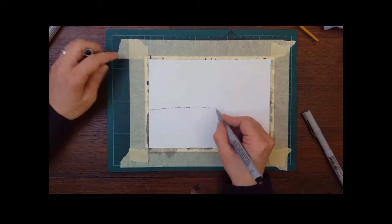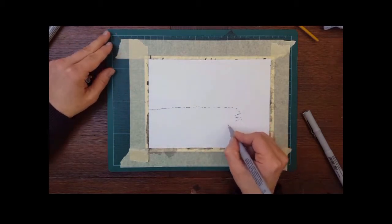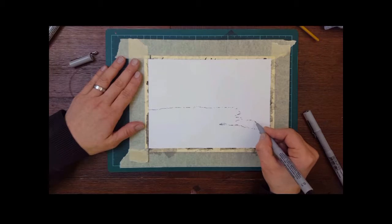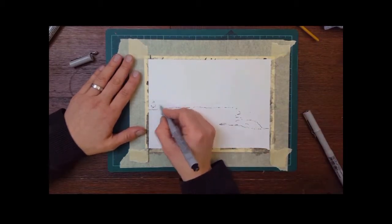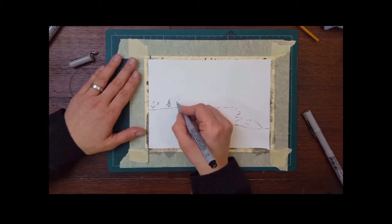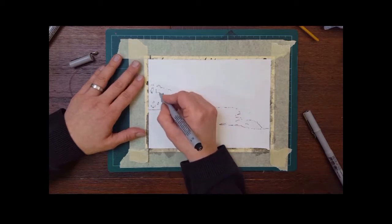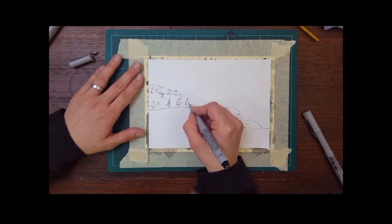Hello everybody, I'm Claudia and welcome to my daily sketch series. This is day 11 — if you made it to this day, congratulations! If you didn't follow the sketches, just do it, because sketching every day will really improve your art skills. Today we're going to do a winter landscape with a lake.